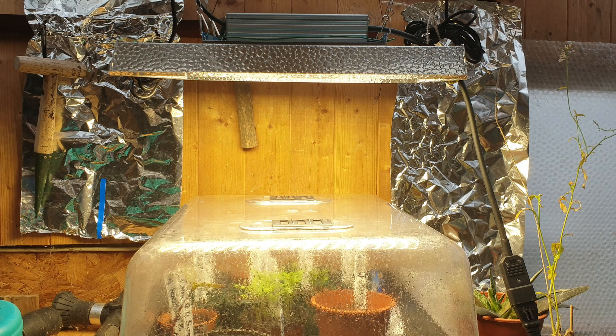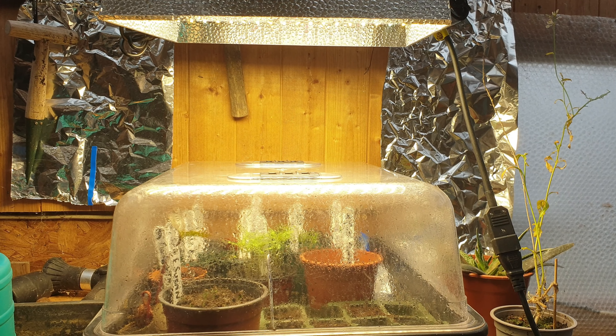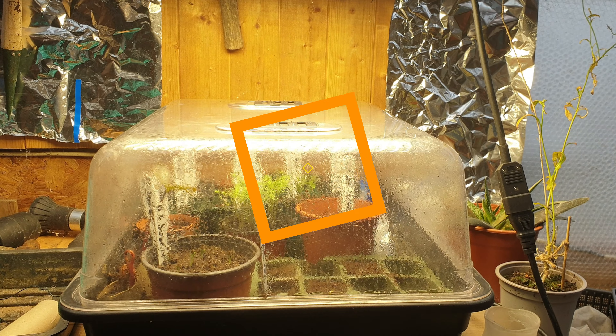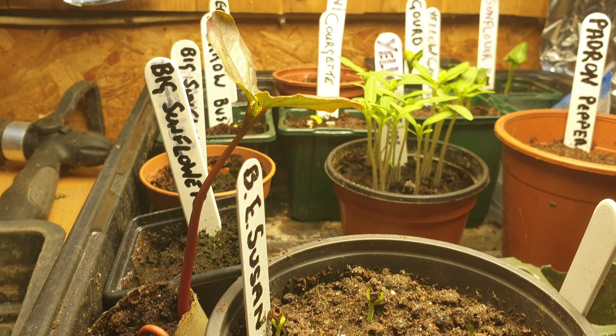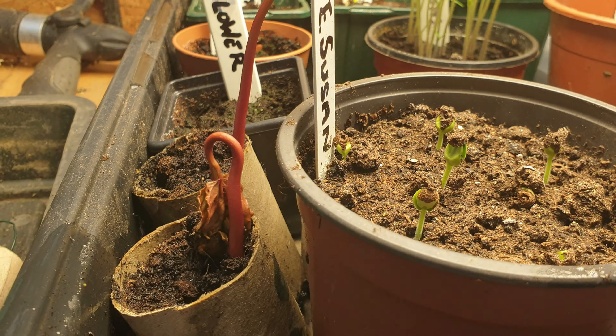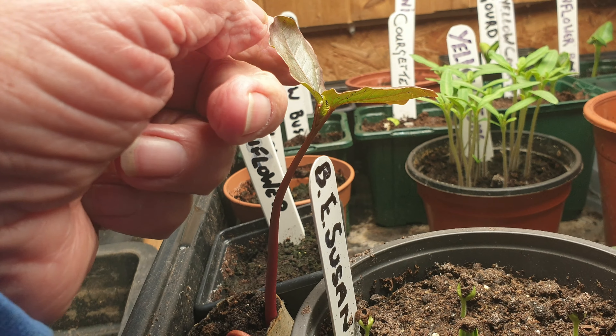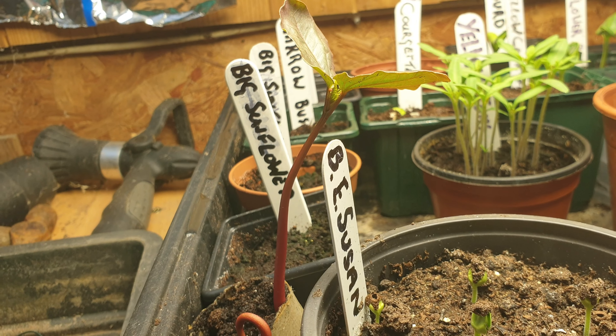So anyway, that's the grow light. Better not film straight into it. I'll take the lid off the propagator and I'll just show you what I've got going on. So there's our little crop of seeds. I've got quite a few of these growing. This is a castor oil plant. I've got quite a few of those.